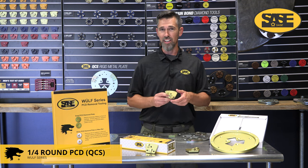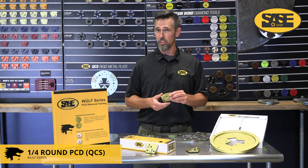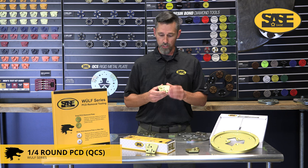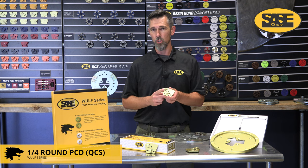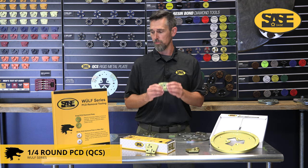If you're getting into thin sets, flake broadcast systems, quartz broadcasts, or lots of different thick coatings, these are really effective. Because they're very aggressive they do have a tendency to gouge the floor below them, so you will have to follow this up with a 25 grit metal bond or even a wolf claw to remove the gouges and scratches this tool leaves behind.